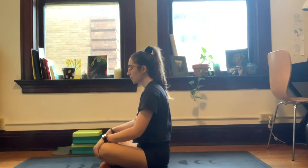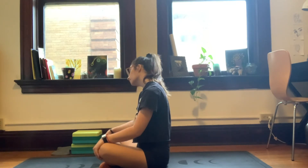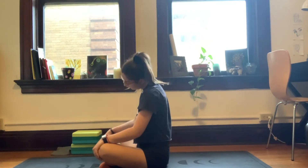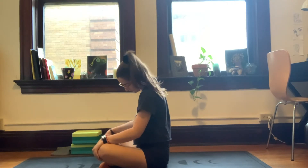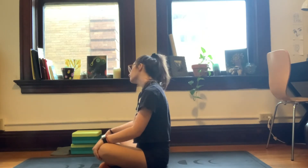Without opening the eyes, drop the chin down to the chest, and as slowly as possible, on your inhale, roll the right ear up to the right shoulder. And exhale back to center. We'll inhale left, and exhale. Move through this two more times at your own pace, always moving up on the inhale.